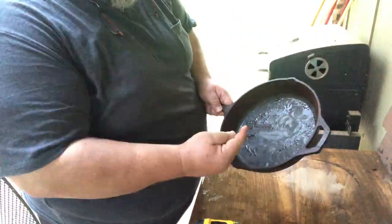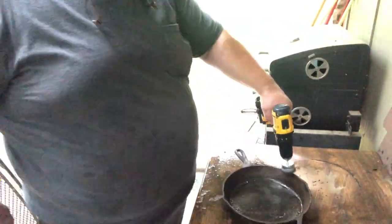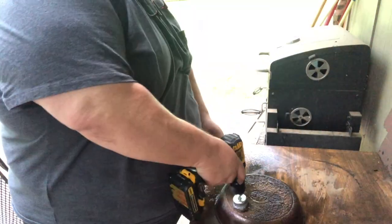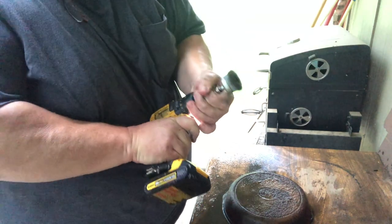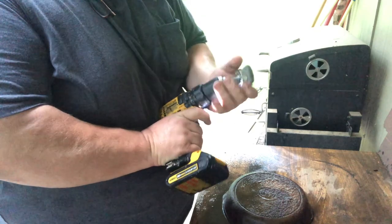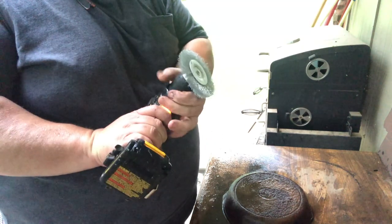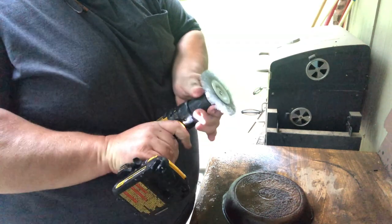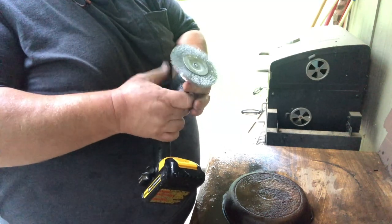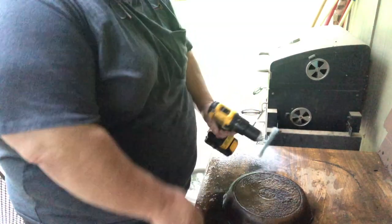I'm going to swap out my wheel — I've got a flat wire attachment here. Didn't know which would work better; figured I'd need different ones for different pieces. In the corners and crevices I might need this flat one, so we're going to try it on the bottom and see if it works a little better.